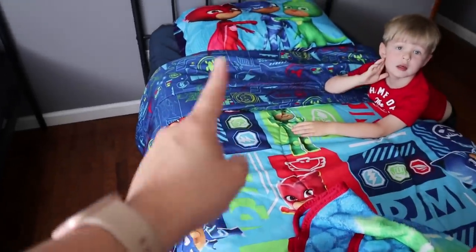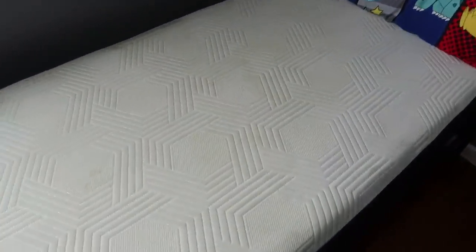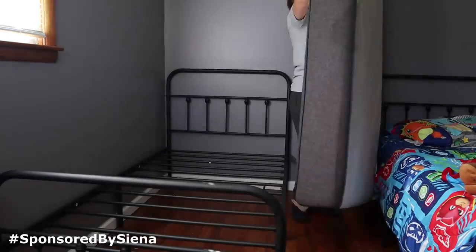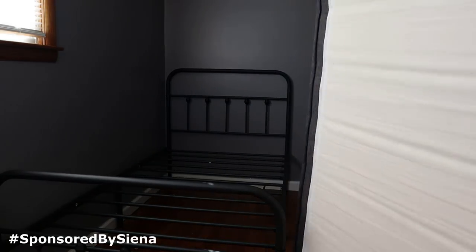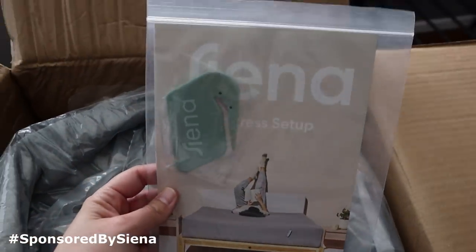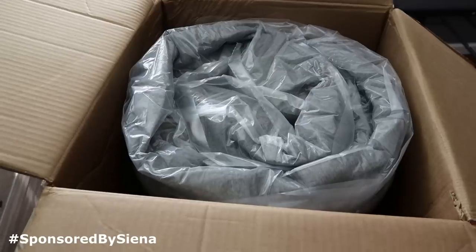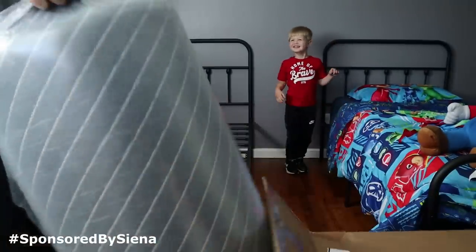Bryce's bed has a mattress protector so we know better now. Liam did need a new one. We got the Sienna 10-inch twin-sized memory foam mattress and it was so easy to set up. It came right to my door in a nice box that I was actually able to carry through my entire house myself. Setup is as simple as taking the plastic off the mattress and placing it on your bed frame. They also included a cute little tool for cutting the plastic off, which was very helpful.